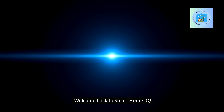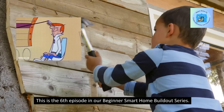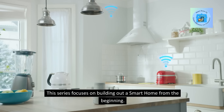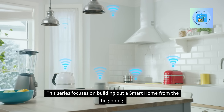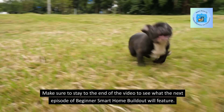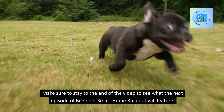Welcome back to Smart Home IQ. This is the sixth episode in our Beginner Smart Home Buildout series. This series focuses on building out a smart home from the beginning. Make sure to stay to the end of the video to see what the next episode of Beginner Smart Home Buildout will feature.